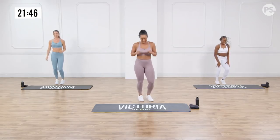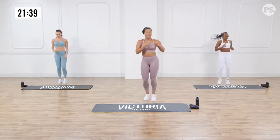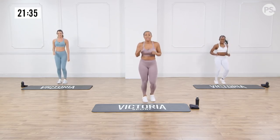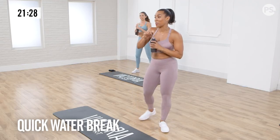Running on the spot — last ten. Feeling good, guys. Wonderful. Three, two, one. Nice. Warm up complete. Ladies, get a sip of water. We have the first circuit coming up.